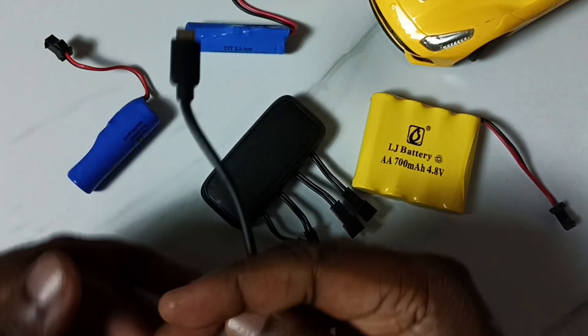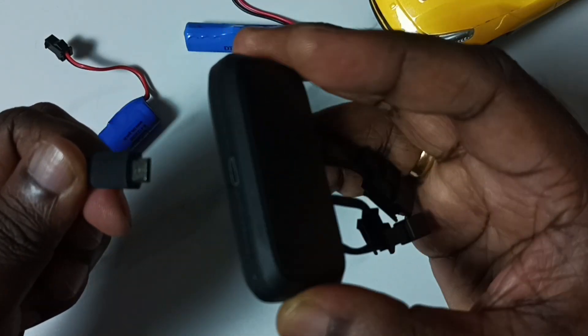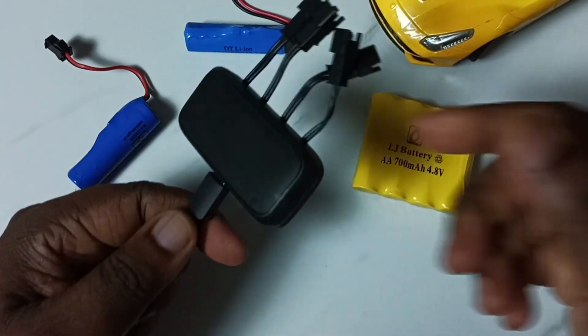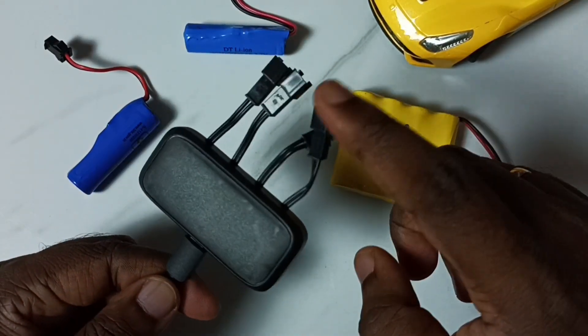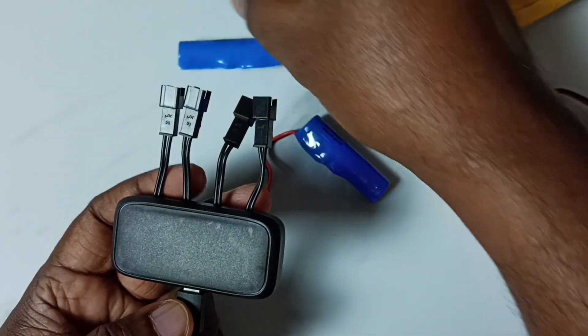First let me connect the mobile charger to this battery charger — we can connect it like this. Okay, then I am going to connect the batteries, so let me connect the first battery.